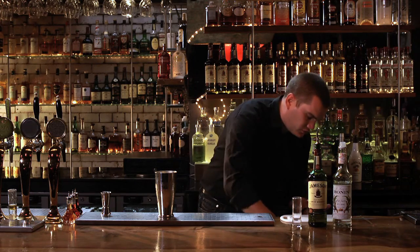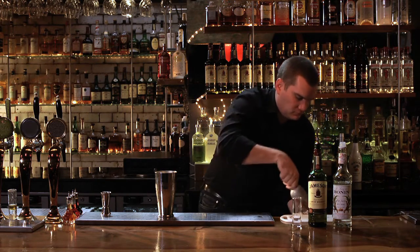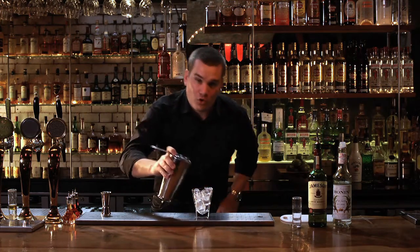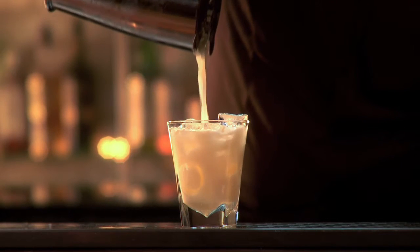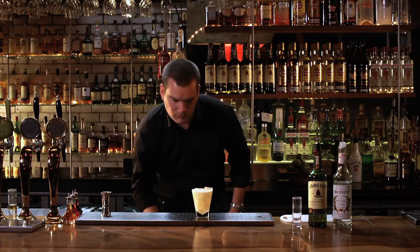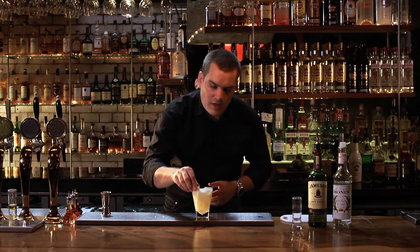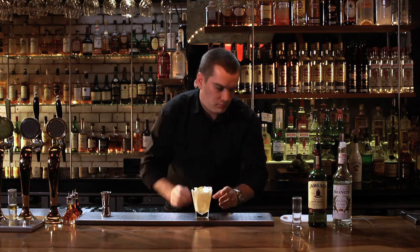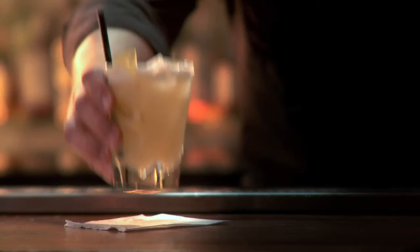We then ice our serving glass and pour over ice. To garnish, we just use a nice fresh slice of lemon and two short straws. And there we have the classic Jameson Whisky Sour.